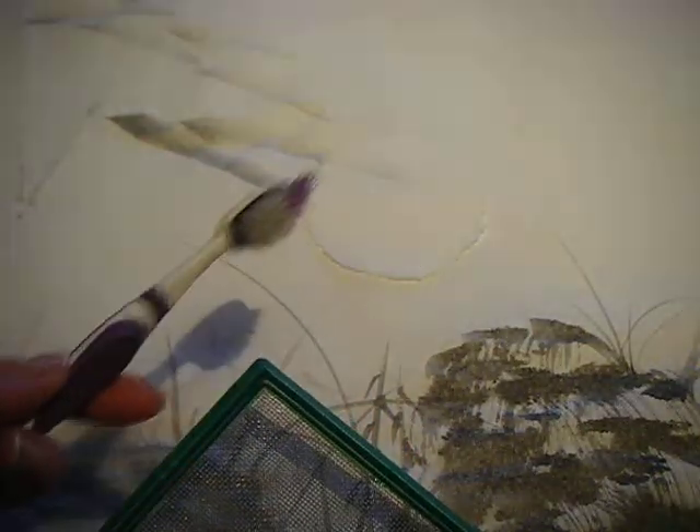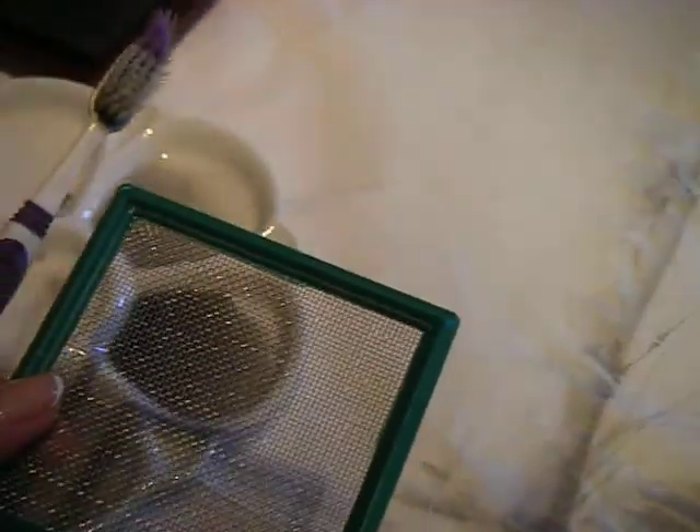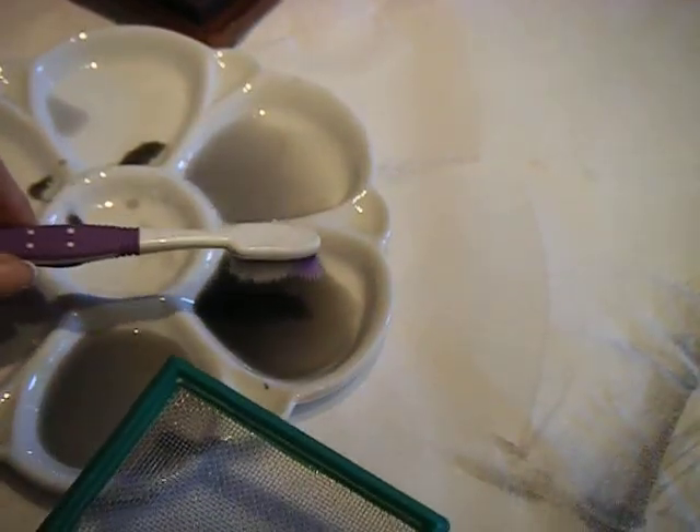Here I've got an old toothbrush — obviously, don't use it for anything other than this task. And now I'm going to put over here a little bit of ink and some pigment on it. I don't want to use too much water.